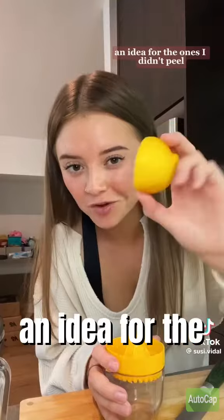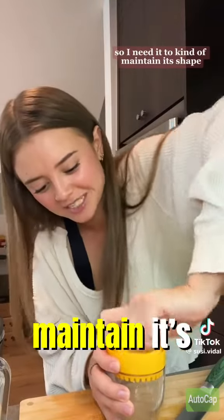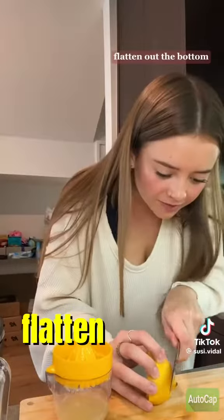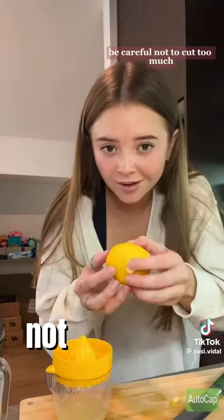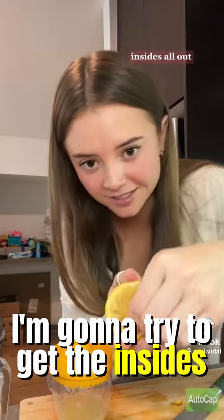I'm in the splash zone. I have an idea for the ones I didn't peel — I'm going to put the sorbet into them. So I need them to kind of maintain their shape. I'm gonna juice them this way and flatten out the bottom. Be careful not to cut too much. It's about to be so cute — I'm gonna try to get the insides all out.